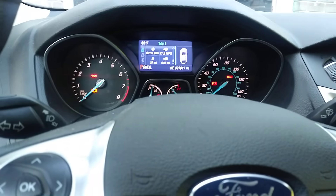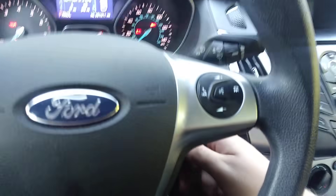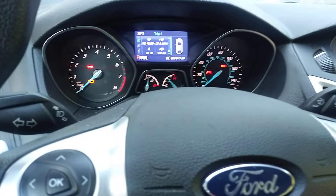The only other way to do this is if you have a remote start — you remote start it, and then you can delete the MyKey.